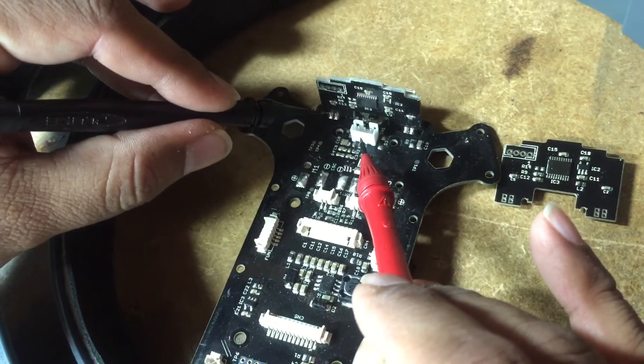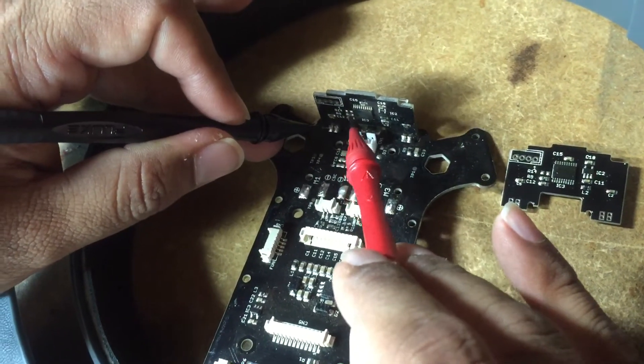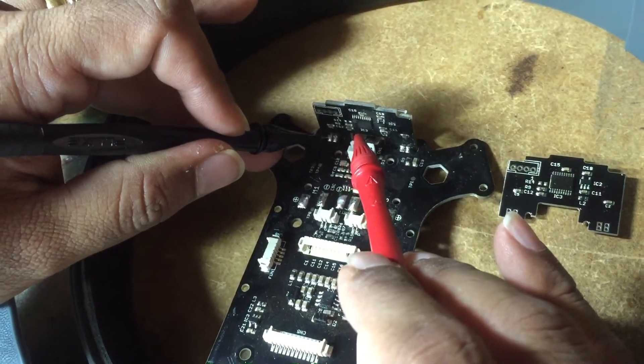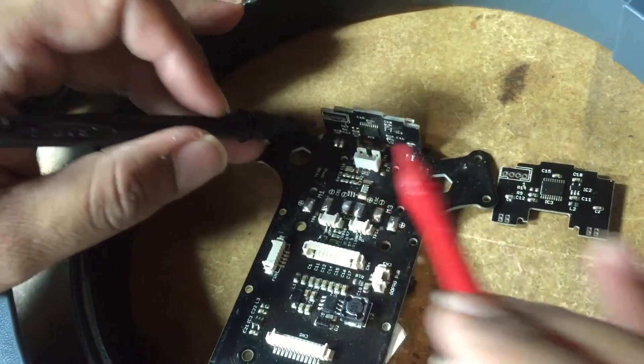So this is bad — there's no continuity between this point and pin 3 right here, compared to this.